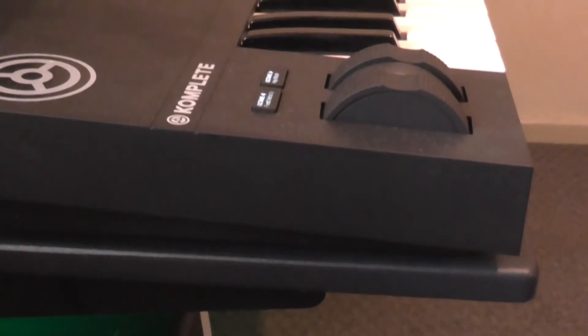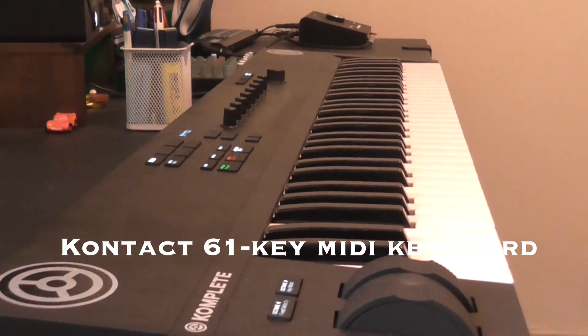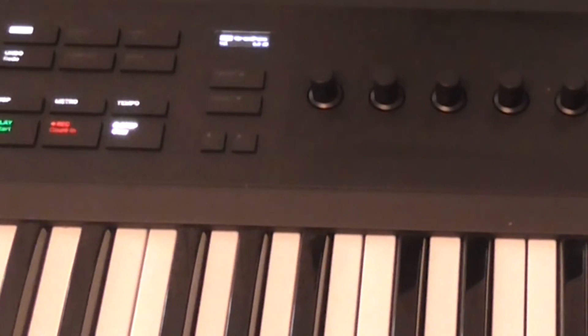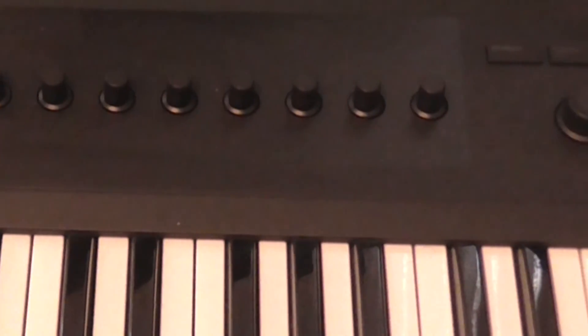One of the most important parts, and probably one of my favorite parts right now because it's brand new, is the Kontakt 61-key MIDI keyboard. I absolutely love this thing. I'm starting to really delve into a lot of MIDI and getting control like this is absolutely premium to me. The onboard controls integrate super, super well with Ableton and I could not be happier with this purchase.